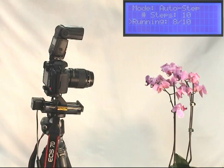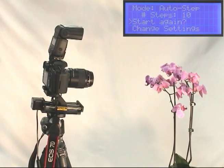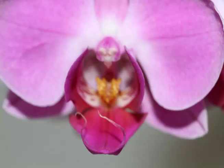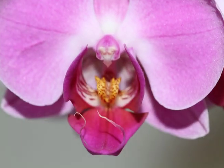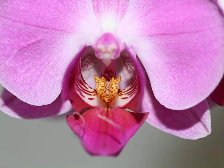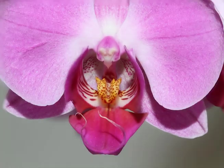StackShot takes the burden out of image stacking. It lets you rapidly experiment with different settings, effects, and most importantly, subjects of interest. This sequence shows the progression of StackShot as it moves the camera closer towards the Orchid. This is the completed stack of the Orchid Flower.